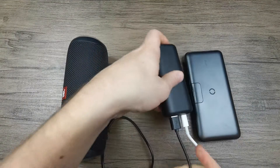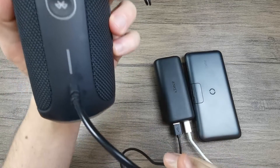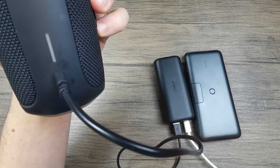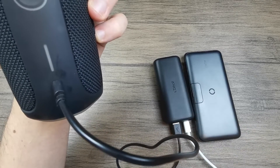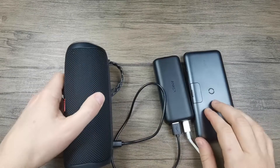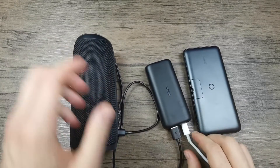Now let's set up the charging cable for the speaker — and as you can see, nothing happens. So what this means is that power is going into the power bank but it's not coming out of it. So the OK power bank has pass-through charging while the Anker power bank doesn't have pass-through charging.